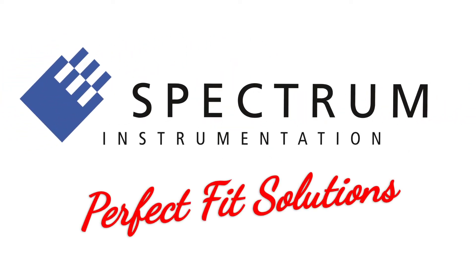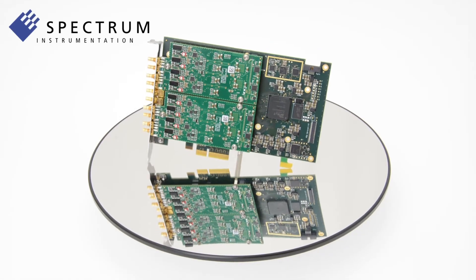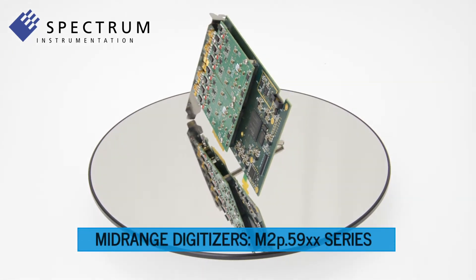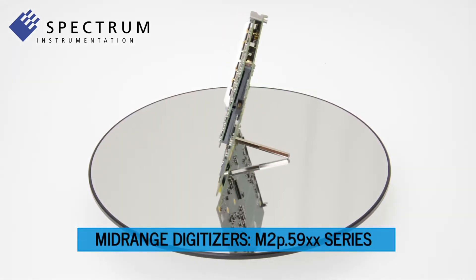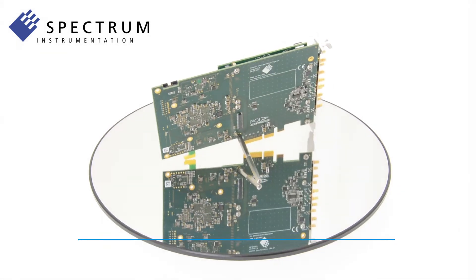Hello and welcome to Spectrum. In this video I'm introducing Spectrum's latest high-performance mid-range digitizers for 1 to 60 MHz, the new M2P.59 series.